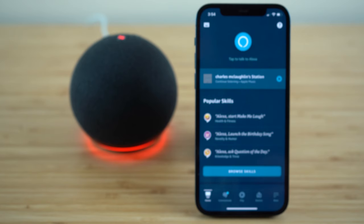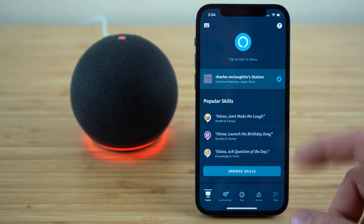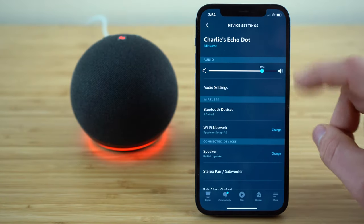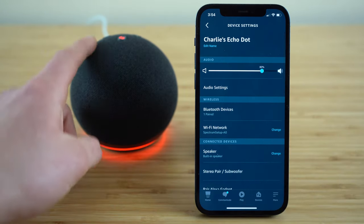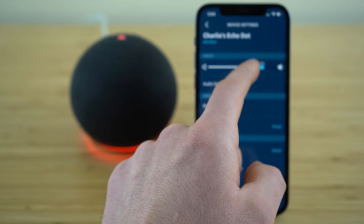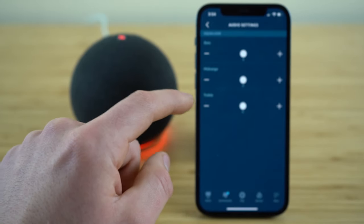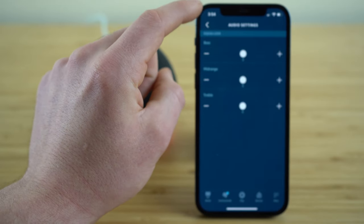Lastly, I'm going to walk you through all of your key device settings so you know how to set up your Echo Dot to suit your exact preferences. Open up the Alexa application, go to Devices, and select your Echo Dot to open up your device settings menu. Right up top, you can adjust your volume — you can do it on the Echo Dot itself or via the sliding bar in the app. You can also adjust the bass, mid-range, and treble under the audio settings equalizer.